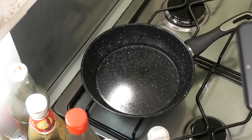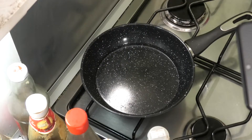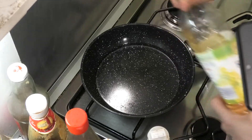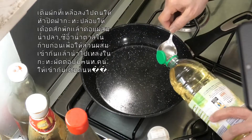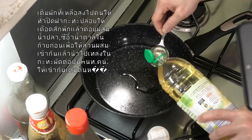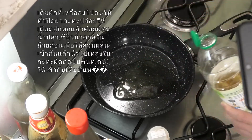For medium heat, heat the pan up. Add oil — I use sunflower oil — about 3 tablespoons.